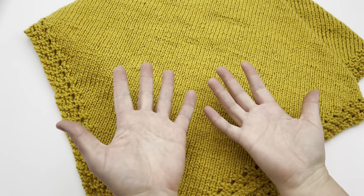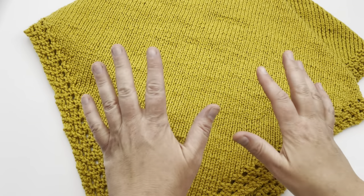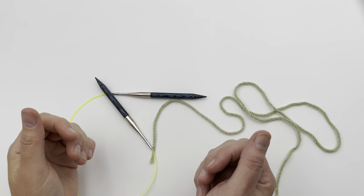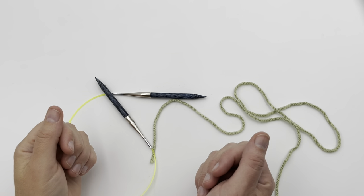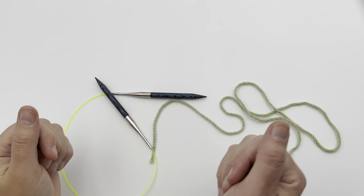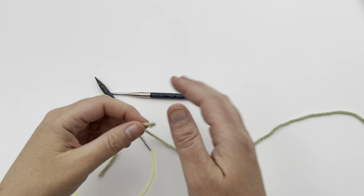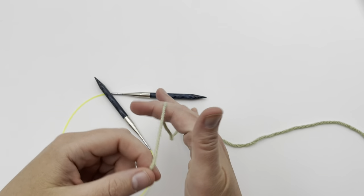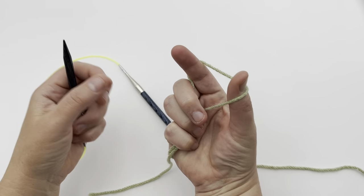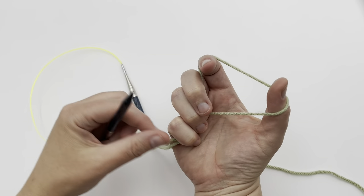We have right and left-handed video tutorials available, so click below for those links. We're going to begin with our cast on, but first, if you don't know how to cast on, knit, or purl, click below in the video description for slower tutorials on those. I'm going to begin by casting on four stitches. Go ahead and get your tail — I'm not even going to put a slip knot on here.